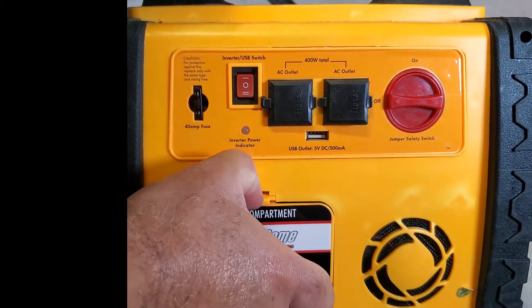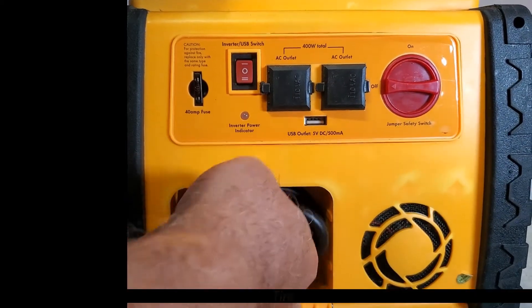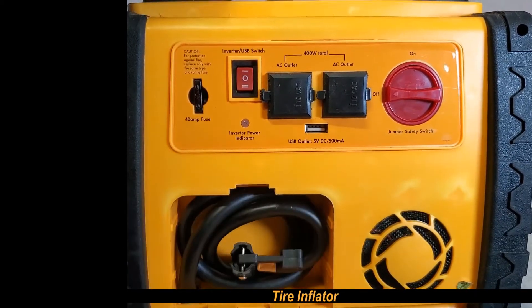And here's the compressor hose — a tire inflator.